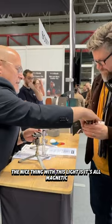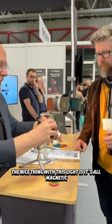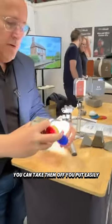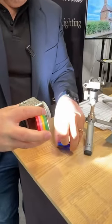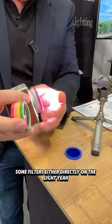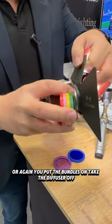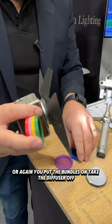You got the diffuser here. The nice thing with this light is it's all magnetic — you can take them off. You can easily put some filters either directly on the light, or put the barn doors on and take the diffuser off.